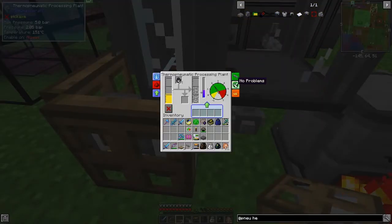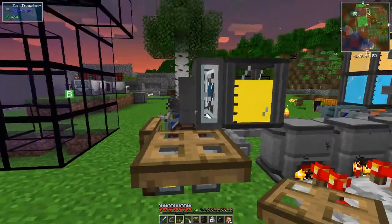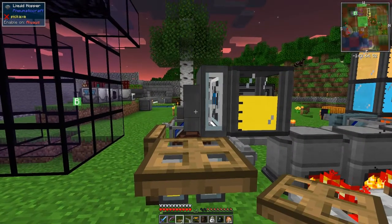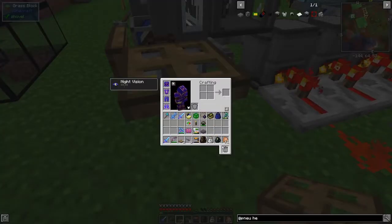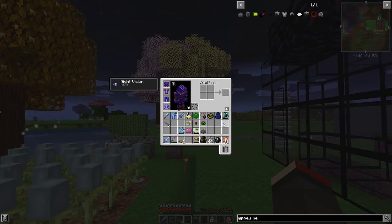Now we've got no problems and you can always open this up - it doesn't make any difference, you can still access it. So this is now got some plastic in here. What we need to do now is cool it down. I haven't done this with this version of the pack, but this is now filled up - we need to get this out. One way is to use another fluid hopper out of here and put it into another tank, but for now I'm going to use buckets.